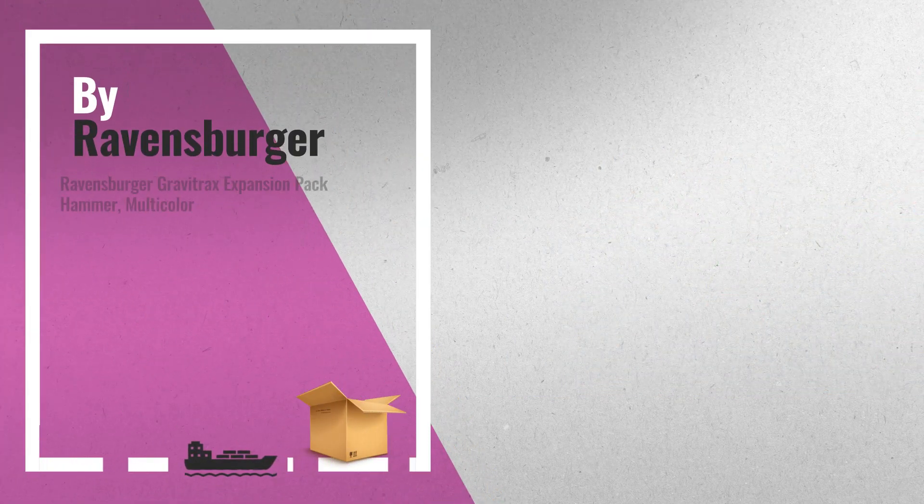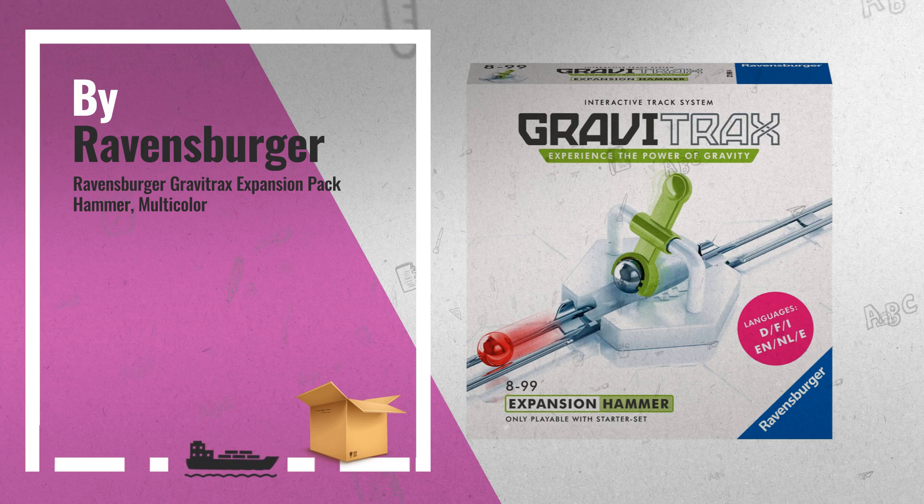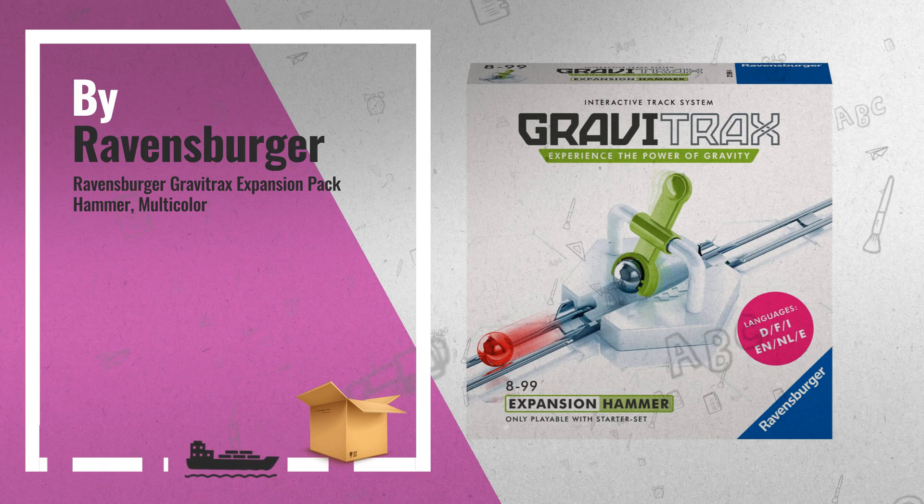Number 5: Give your ball fresh momentum with the Hummer to make it travel further. Combine the Hummer with your GraviTrax starter set for even more action and excitement, also by Ravensburger.